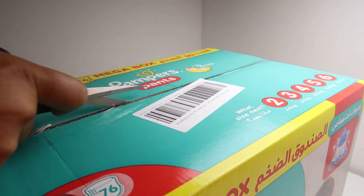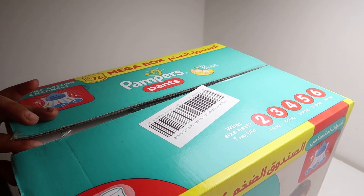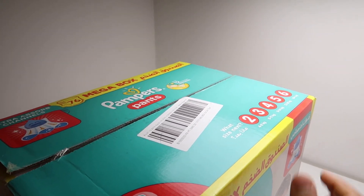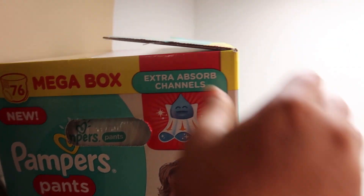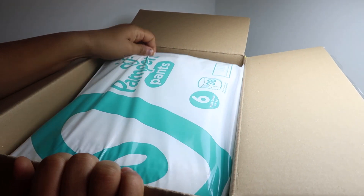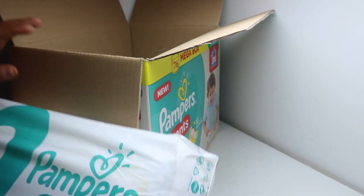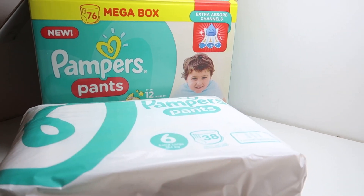Let's not waste any time — I'll open this. Quite a few pieces of sellotape are stuck there. It contains two packets, 38 diapers each. Let me open one for you and show you the exact size of it.